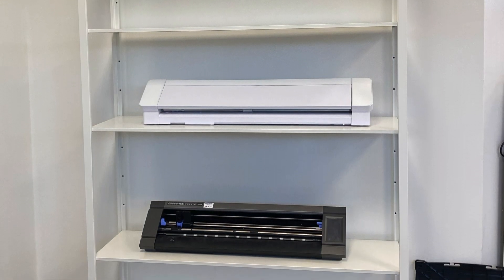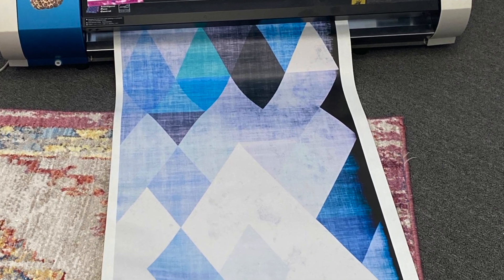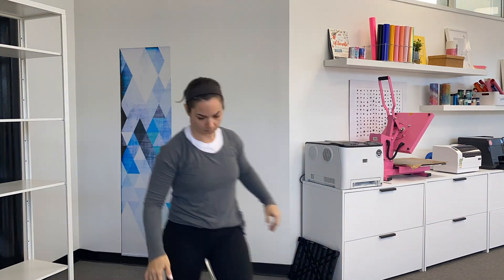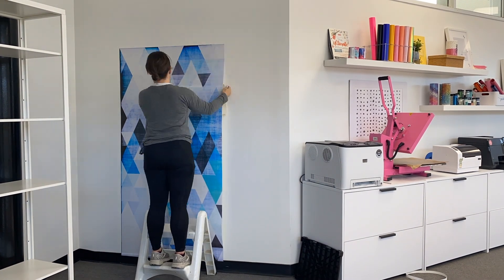Who doesn't love an awesome IKEA hack? In this one, I took this shelving and made it a little bit more exciting. I printed off DIY wallpaper with my Roland — it came out into three panels — and this is super easy to install because it's vinyl wall flare with removable adhesive.